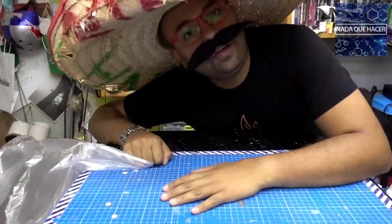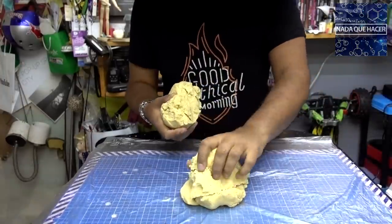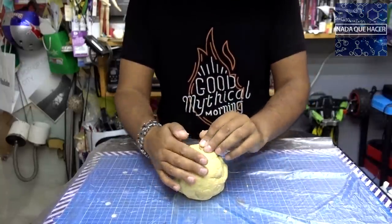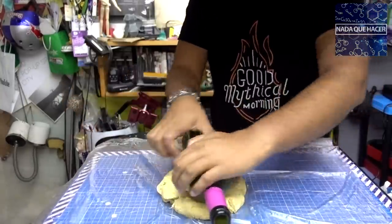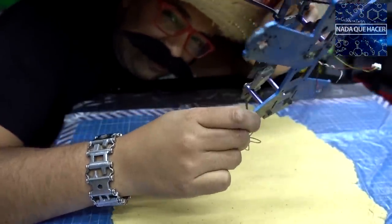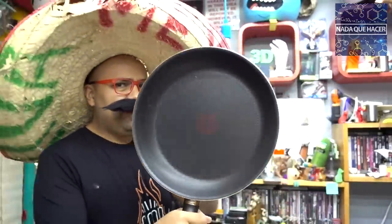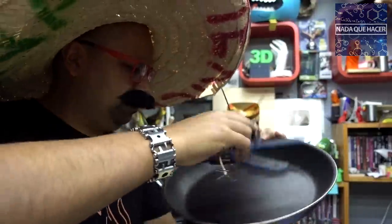Para hacer mi tortilla necesito una bolsa un poquito grande y tomar la masa — creo que con esto es suficiente. Voy a tratar de hacer una bolita, no creo que quede redonda pero esperemos. Hay que aplanarla; encontré que una botella de vino puede servir de rodillo. Lo que quiero obtener es una capa del tamaño del dron, con un grosor de unos 4 o 5 milímetros. Ahora necesito un comal para hacerlo.